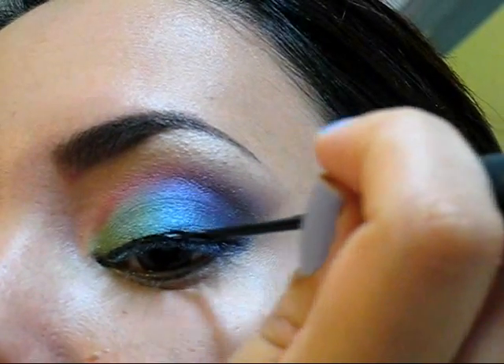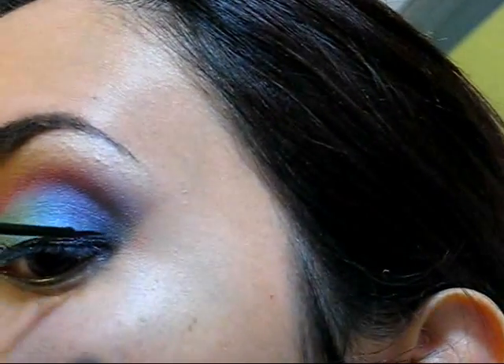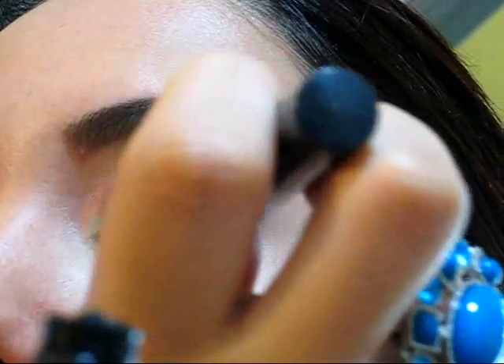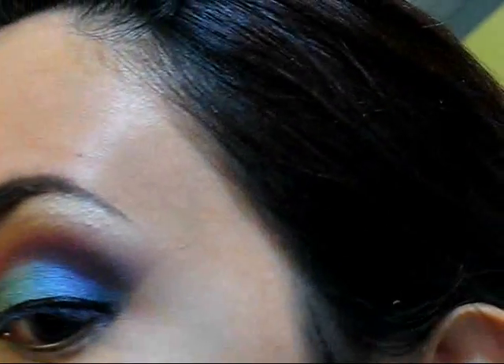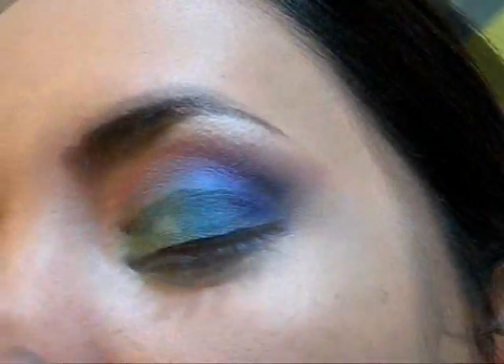Next, I'm lining my eyes. I'm not going to do any tail or anything at the outer corner — I just want to keep this simple. I decided to use liquid liner in black, but if you want you can use any liner you prefer: a creamy liner, pencil, whatever you find easy to use.